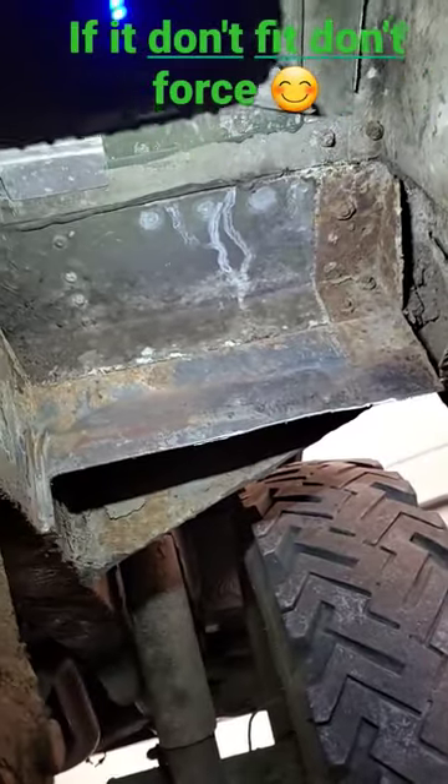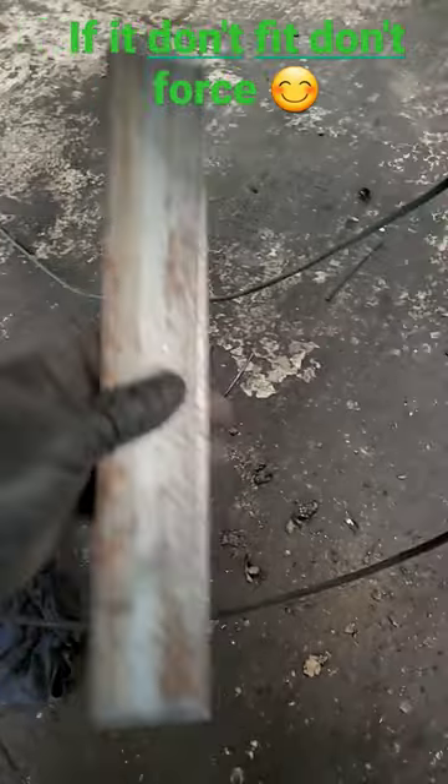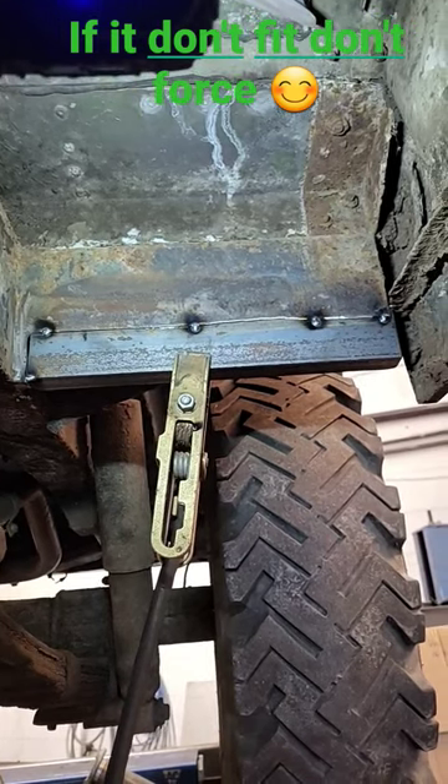So we've cut the cancer out and got the afflicted material gone, and I have made a little angle iron filler piece to go in. So we'll weld her in now. We've got the repair section all welded up and now we're going to weld it in.